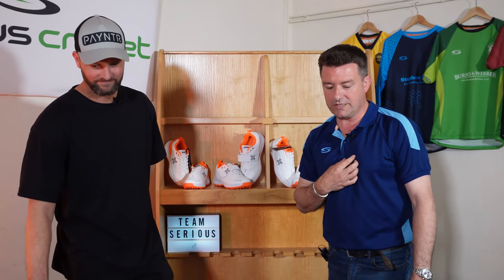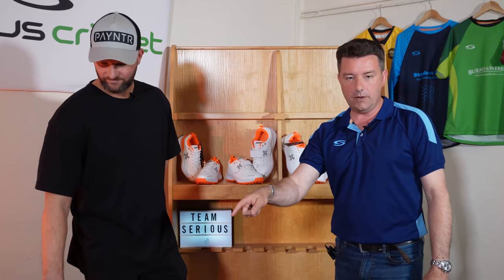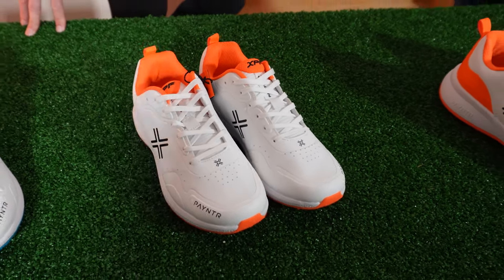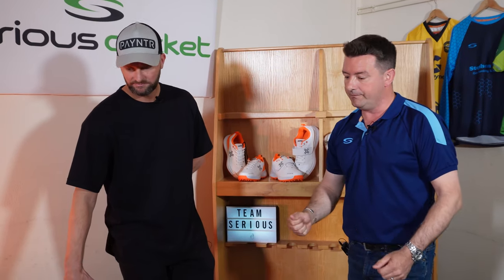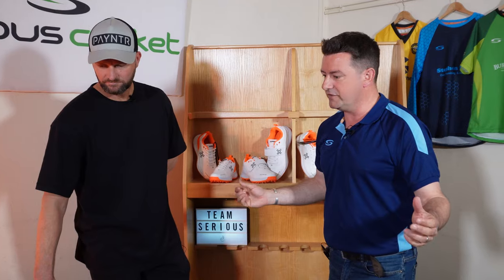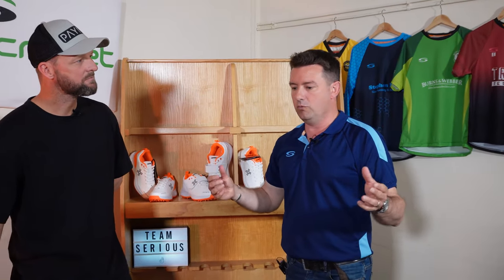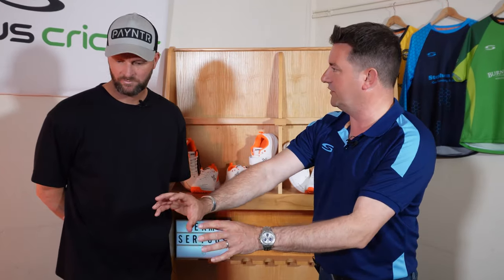If it were me personally, I'd probably go for the XPF 22s purely because I'm going to be batting more — and I just love them. The lightweightness is amazing on your feet, especially if you're in the field all day. Most of us aren't going to be in a position where we can afford or want to have two pairs of shoes in our bag. So not being an out-and-out fast bowler, I'm going to be coming down more towards this end.